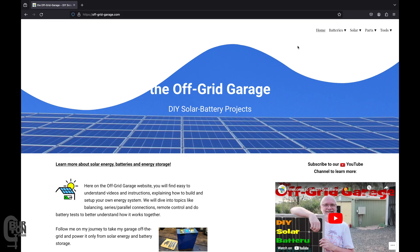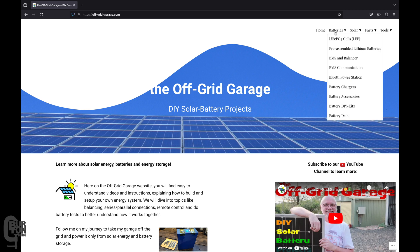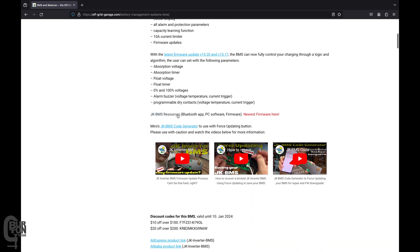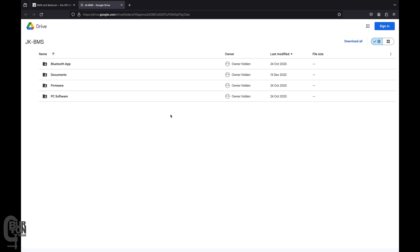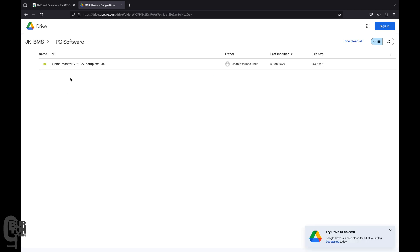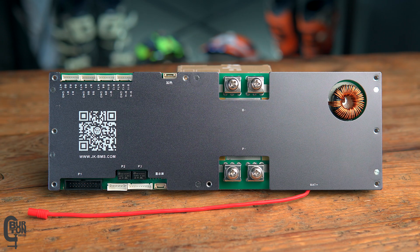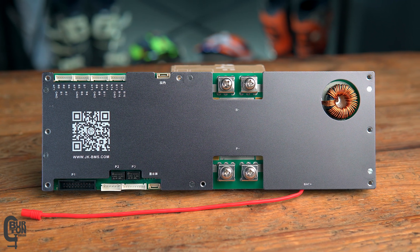To download, head over to Andy's website at offgridgarage.com and go to the Batteries menu, then click BMS and Balancer. Scroll down and click on JK BMS Resources — this will take you to his download resources. Select the PC Software folder and download the BMS software. Once downloaded, go ahead and install it; it's pretty straightforward so I won't be showing the installation.